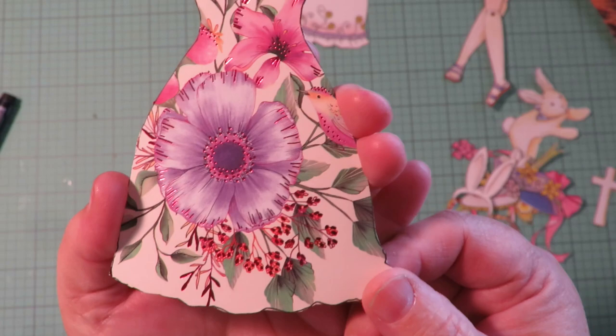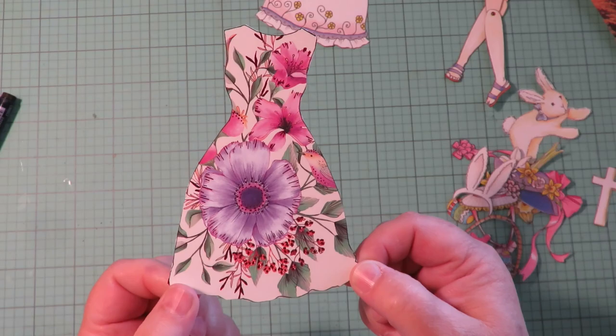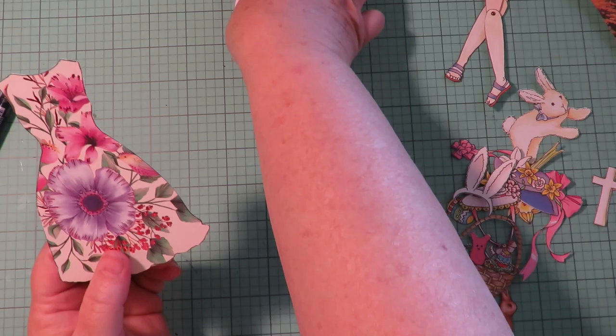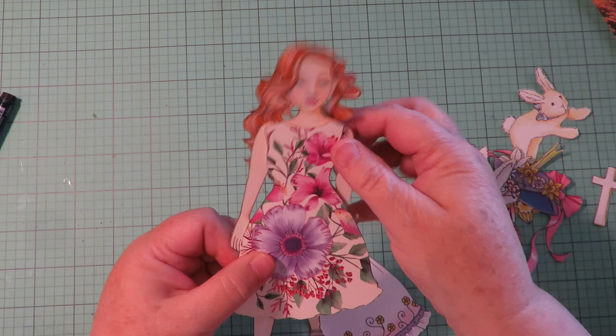Here's what it turned out like — if that isn't just the cutest print to make an Easter dress! It's got a little bird peeking in and it's just from a dollar store note card. So that gives you another idea for something to do besides using a scrap of patterned paper — use the clothing within the collection to make a template and make an outfit. Let's put that on her and see what it looks like.